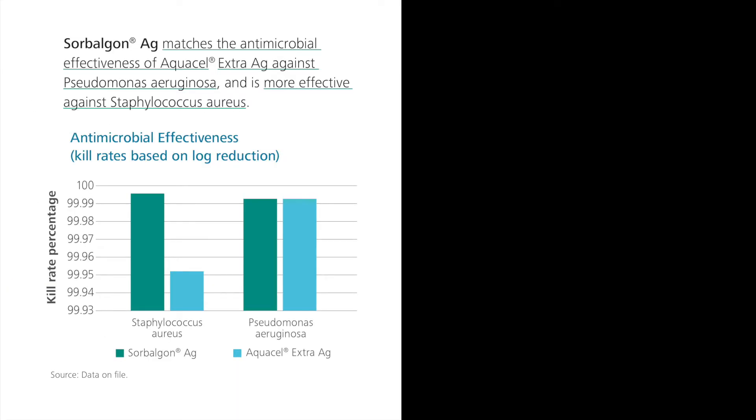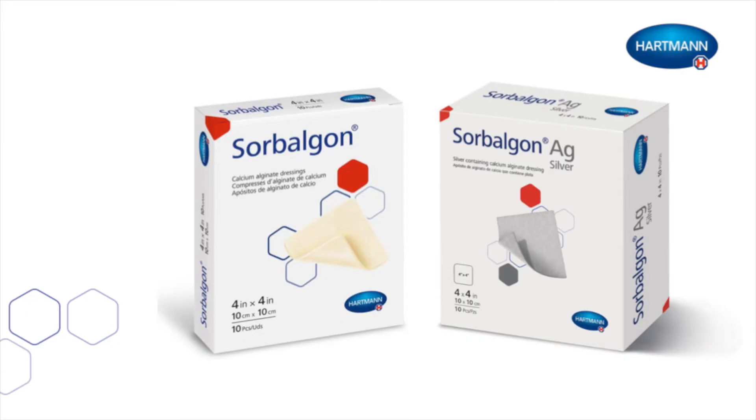Sorbolgon and Sorbolgon AG are indicated for the management of moderately to heavily exuding partial to full thickness wounds including postoperative wounds, traumatic wounds, venous and arterial leg ulcers, pressure injuries, diabetic ulcers, cavity wounds, and graft and donor sites.